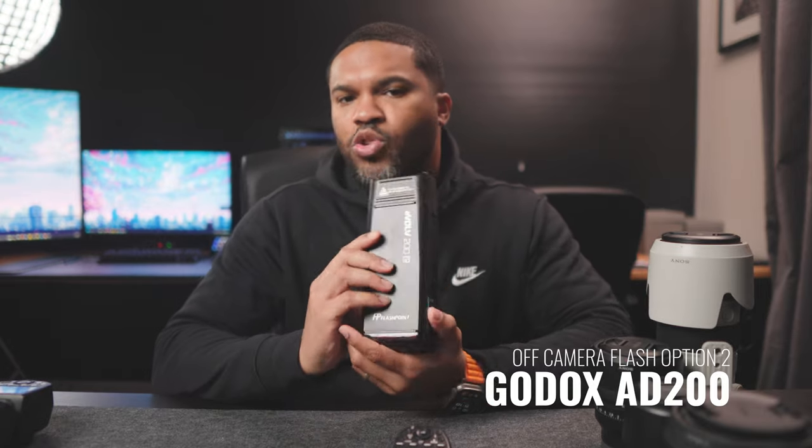Another recommendation is something like this — the Evolve 200 by Flashpoint, though Godox makes the exact same model; they're literally the same thing. This is a strobe that has a lot more power than you'll find with a standard flash — it's 200 watts of power. The recycle time on this is way faster than a traditional flash, and it's more powerful. This is something I would definitely recommend. You can also upgrade to the 400 or 600 over time, but I think this is a great place to start when it comes to off-camera flash.